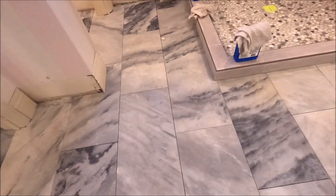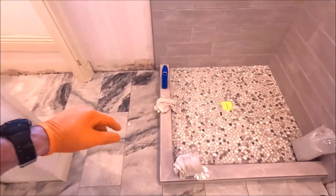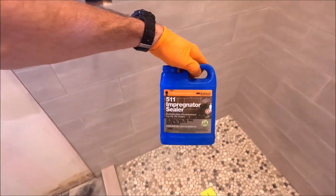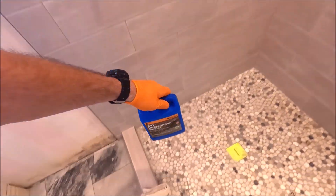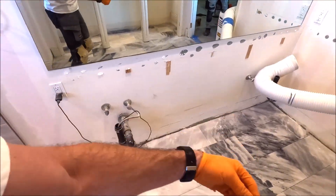Moving on to the next step — it is always highly recommended to seal your stone floor prior to grouting. Our floor is all prepped, clean, and ready for sealer. We like to use 511 Impregnator. Let's seal the floor, let the sealer dry and cure, then we grout.